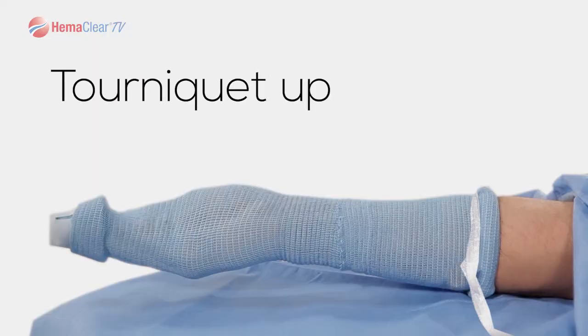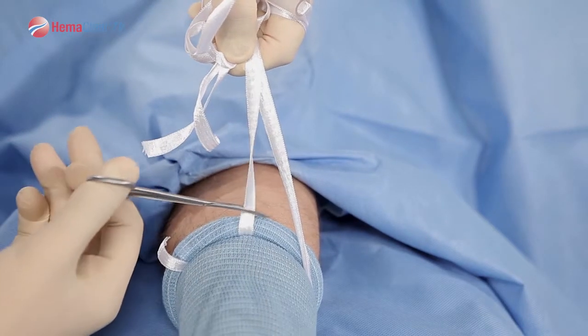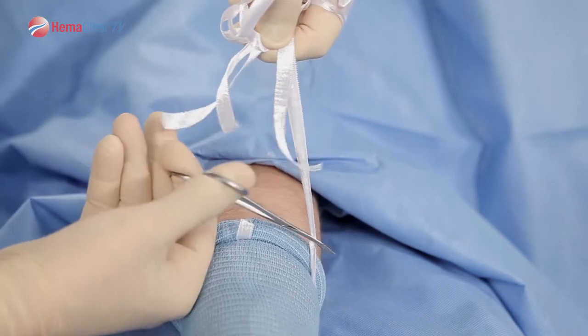The tourniquet is now up. Dictate the tourniquet time. Once Hemoclear has reached the desired occlusion location and tourniquet time has been recorded, simply cut the ribbons off.